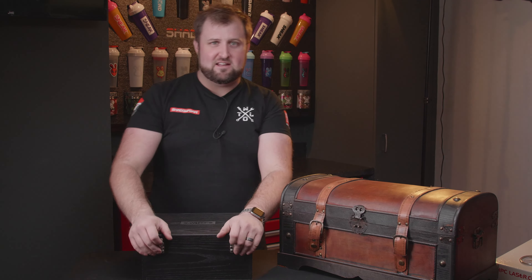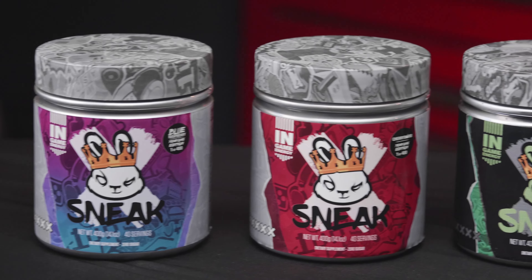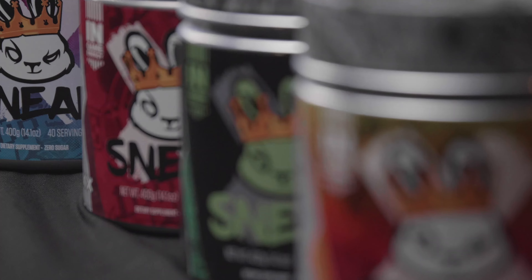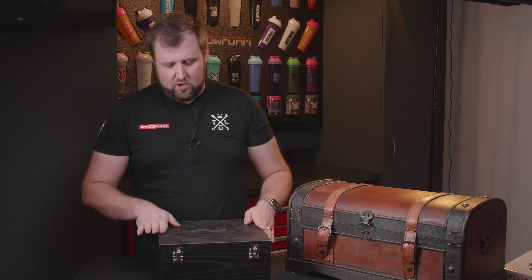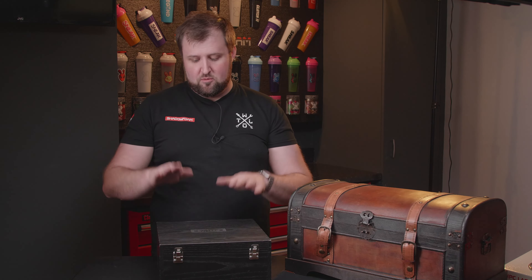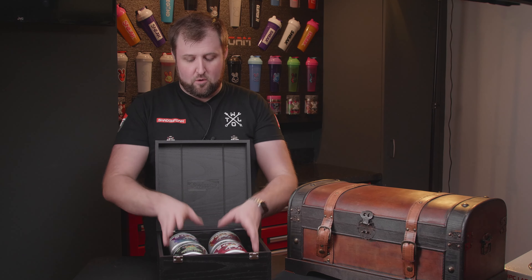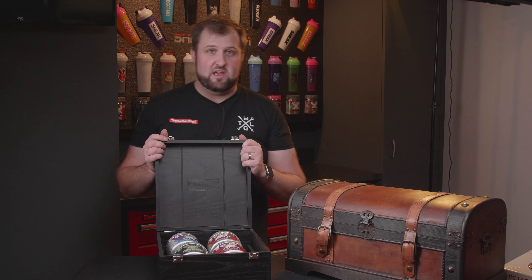We've managed to get our hands on these four super rare crown tubs — limited edition, one of only 400 crown tubs released to celebrate their first year as a brand. We're going to be re-sanding and re-staining this box, adding a Sneak and Shadow Foam logo, then organizing them in a foam liner in a future video — and then doing something really special with it. Make sure you subscribe so you don't miss out, and we'll see you next time.